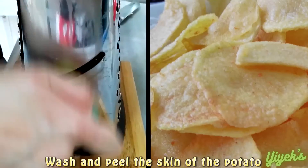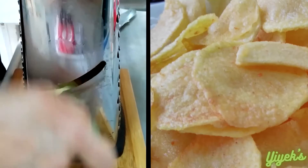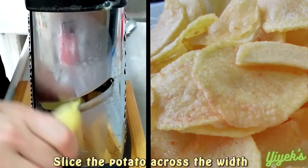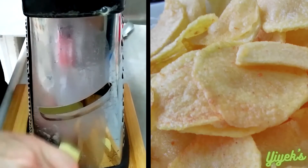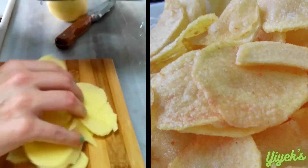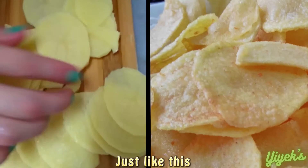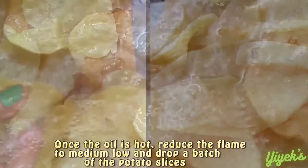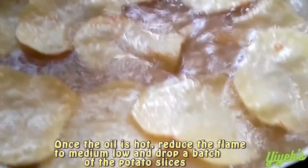Wash and peel the skin of the potato. Slice the potato across the width just like this. Once the oil is hot, reduce the flame to medium low and drop a batch of the potato slices.